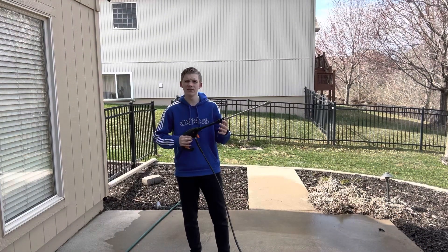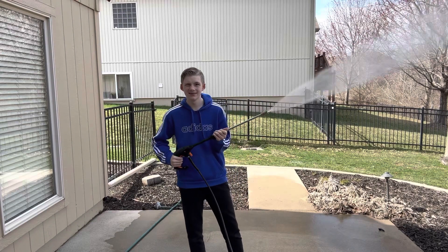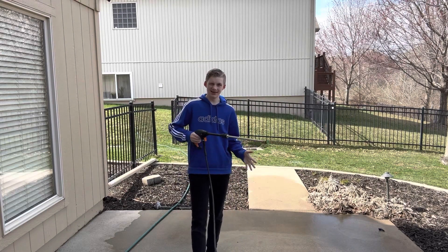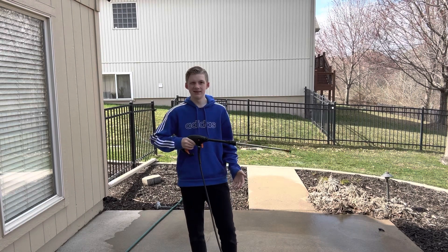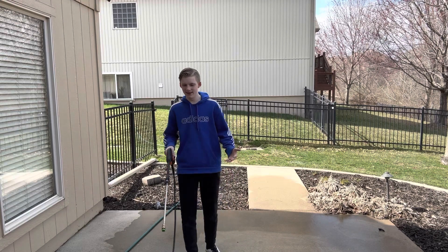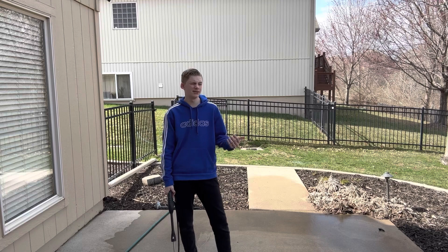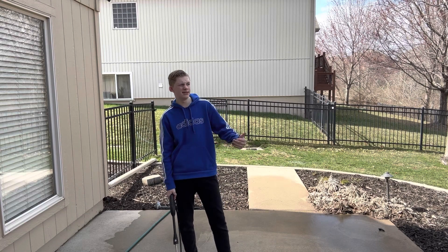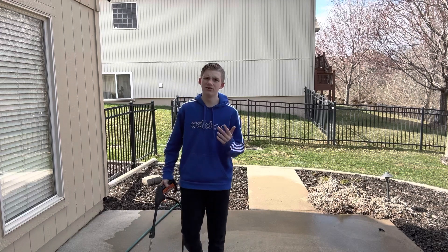Hello, welcome back to my channel! Today we are going to be doing fruit ninja with the power washer. Basically, if you don't know what a power washer is, it's high pressure water. We have lots of fruit — watermelons, pineapples, lemons, kiwis, bananas, and much more.